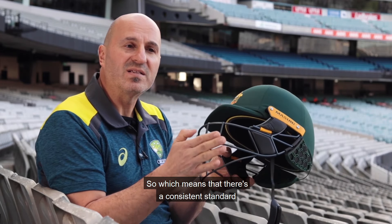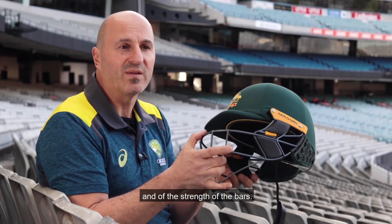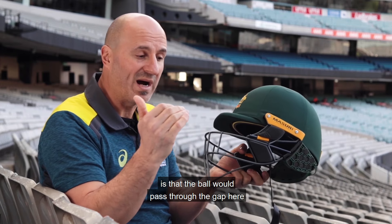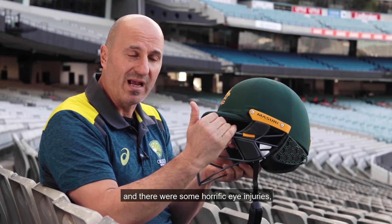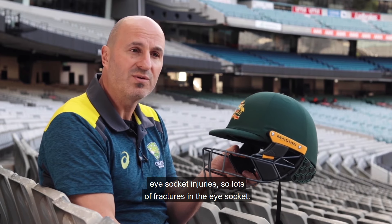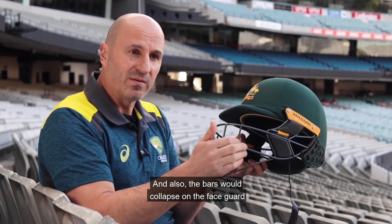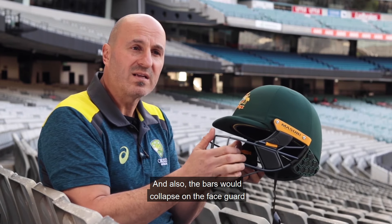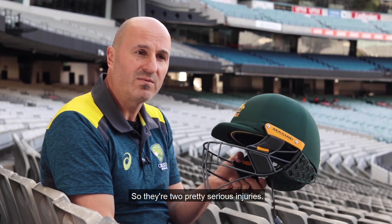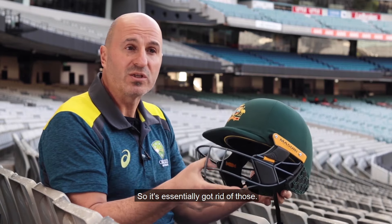This means there's a consistent standard in the quality of the welding and of the strength of the bars. Previously what we saw is that the ball would pass through the gap, and there were some horrific eye injuries, eye socket injuries — lots of fractures in the eye socket — and also the bars would collapse on the face guard and create jaw fractures. So those are two pretty serious injuries, and the standard has essentially got rid of those.